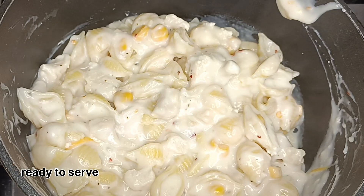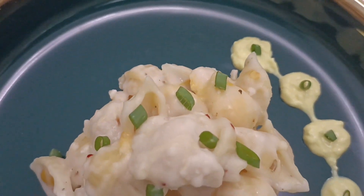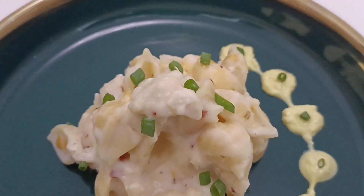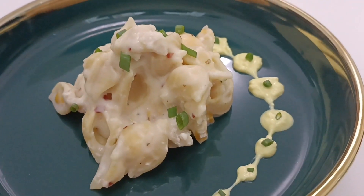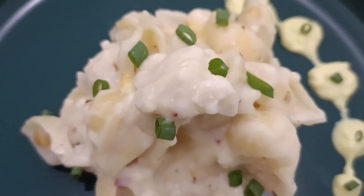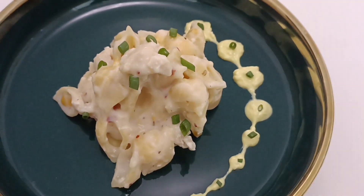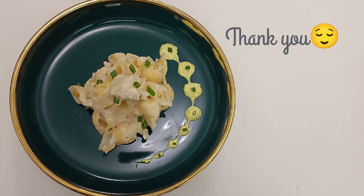Now we are ready to make pasta — this dish is ready. Don't forget to subscribe to our channel, like and share. Thank you.